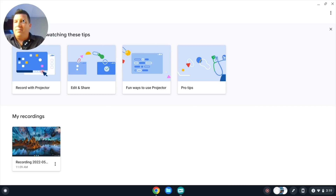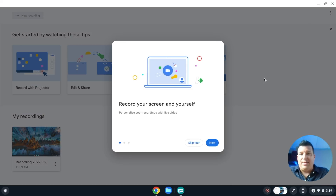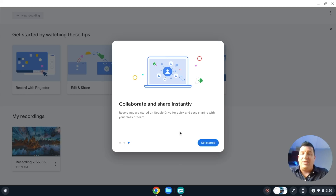You'll also see in the screen recorder that I can move my camera preview around to all four corners and shrink it down as well, depending on how prominently you need to be visible. You can make it larger or smaller based on your preference. I'm going to click the feature tour because the first time you open Screencast you'll be met with this screen: 'Record your screen and yourself,' then 'Get your transcripts automatically' — viewers can search and navigate your video using transcripts — and then 'Collaborate and share instantly.'